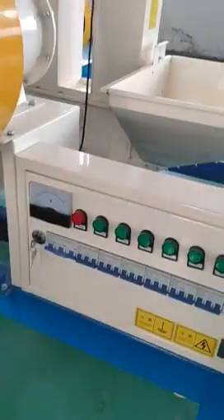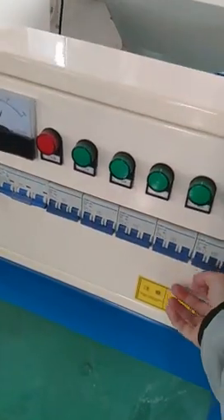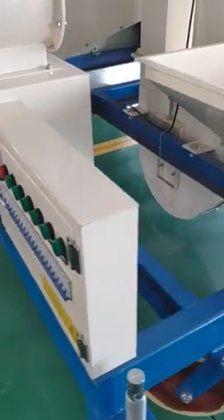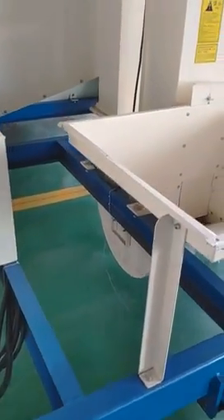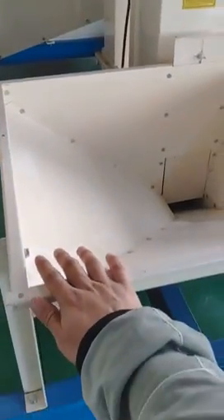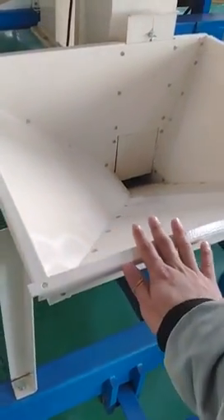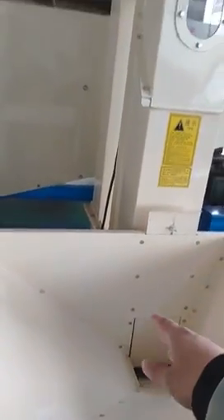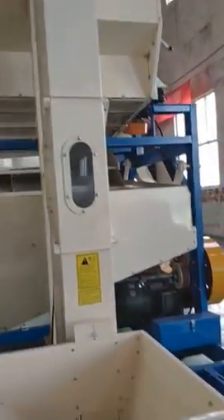Now let's introduce the machine. This is the power control box — we can open and close the power to control each part. And this is the feed hopper. We feed the grain into the feed hopper, then the bucket elevator will lift the grain up into the machine.